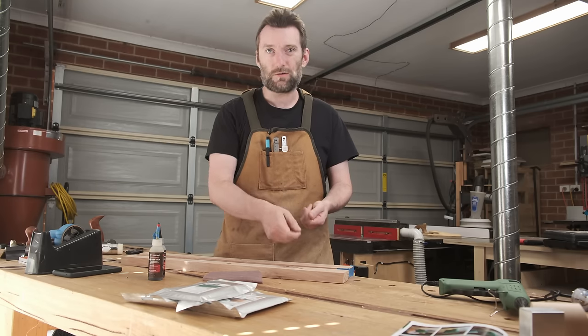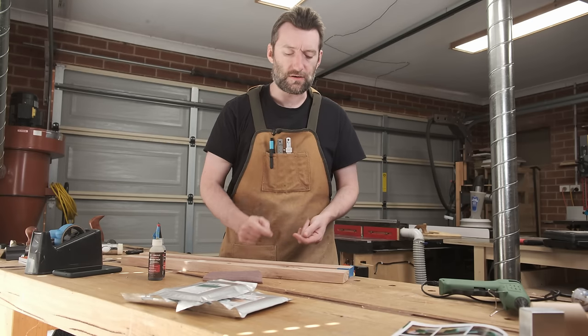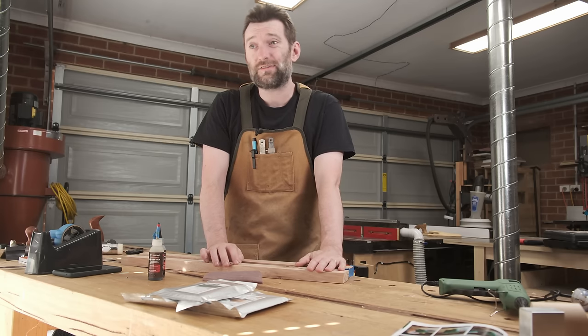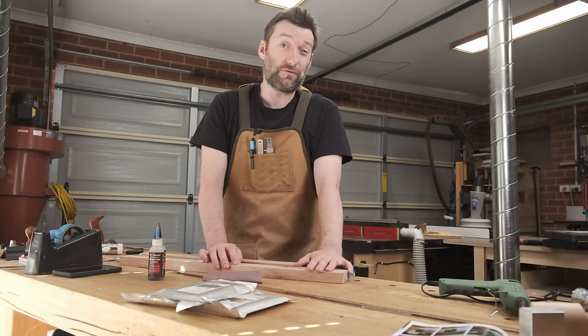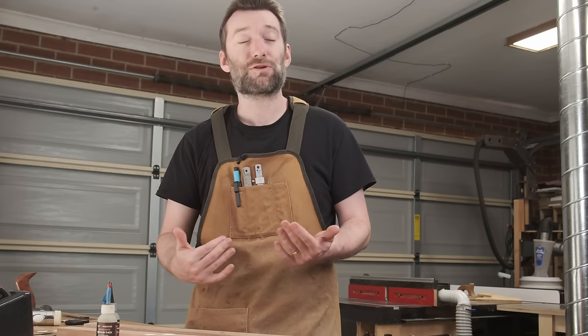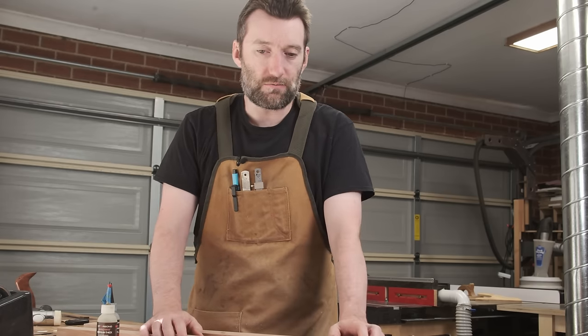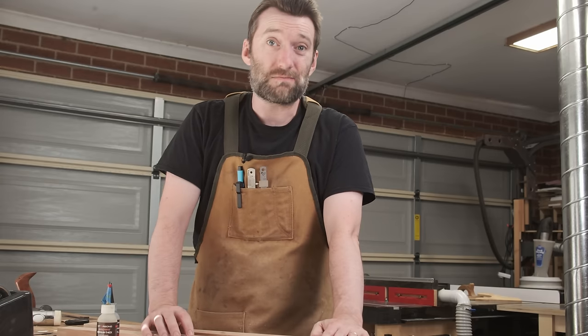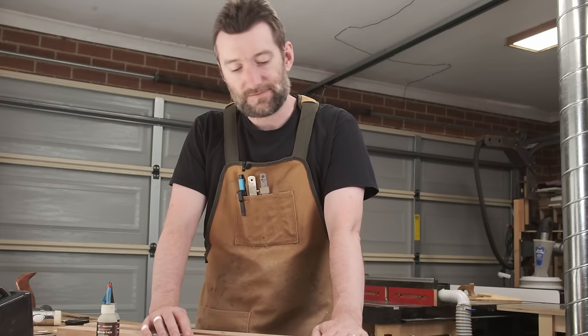You can get shellac wax sticks that you melt and put into the voids, but they can get quite expensive and they're harder to find over here in Australia than in the US where you can just get them from Mohawk Finishing. So I wanted to find a solution that was at least stomachable in price and worked quickly — something that epoxy does not do. Even the five-minute stuff has five minutes working time and takes at least eight hours to dry, and when you're just filling a void it's annoying to deal with. Not to mention it's messy and stinky and it's just gross.